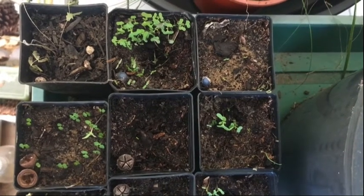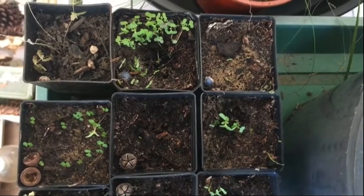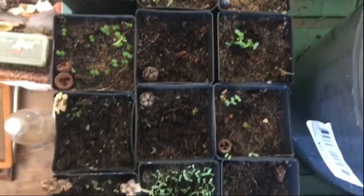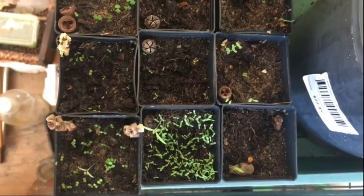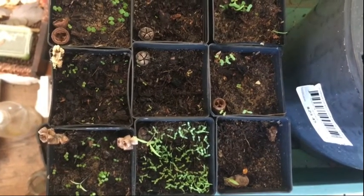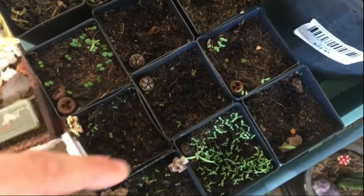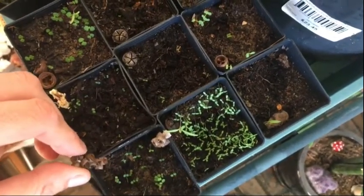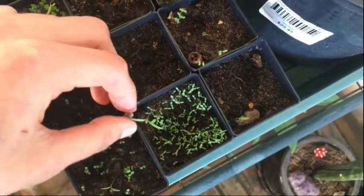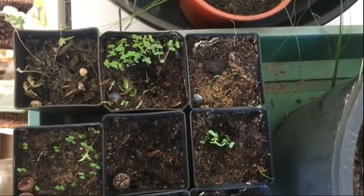Hi there, so these are my little seedlings that I've germinated from seeds collected around my local area. There's a few different types here — I don't know the actual species yet because I've just been collecting them randomly from different trees. I'm pretty sure these are some sort of tea tree variety, these are obviously eucalyptus, and these I think are eucalyptus as well. I've put the pods there so I can have some sort of reference for the type of seed that it is.